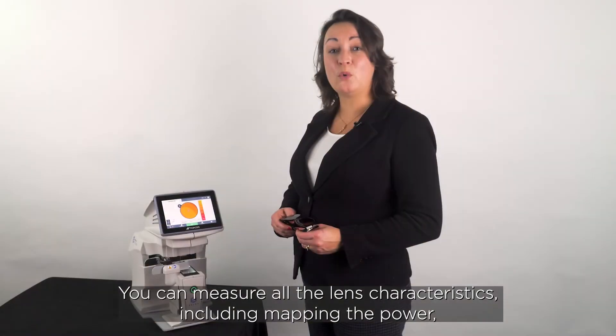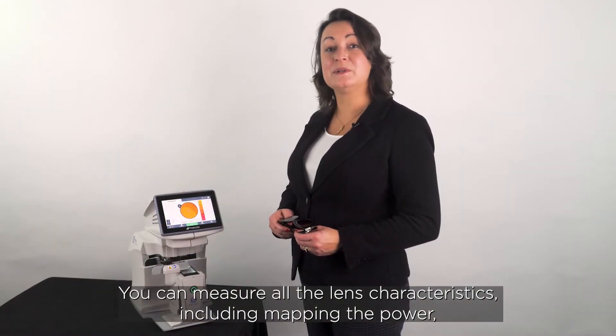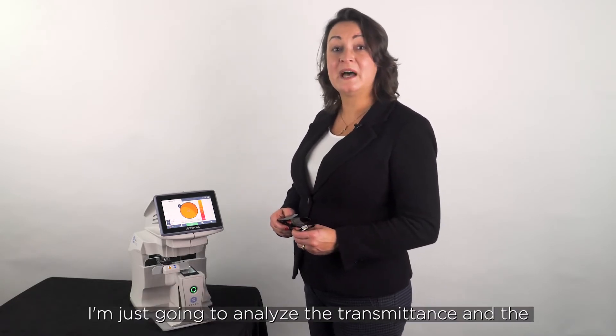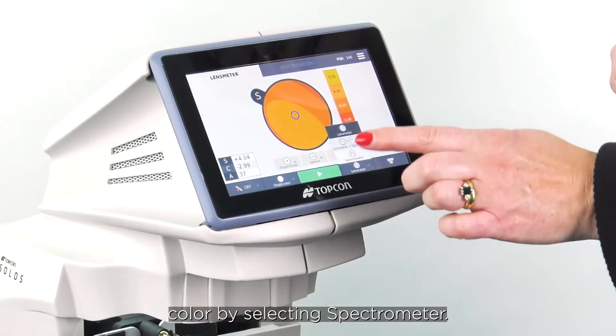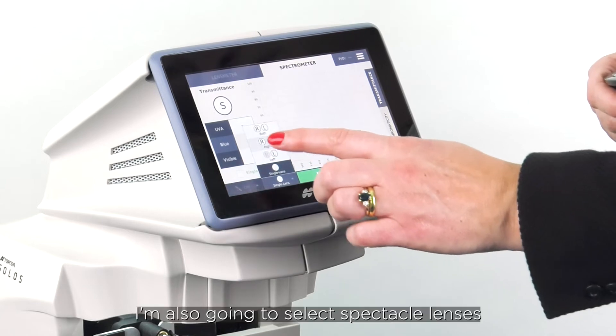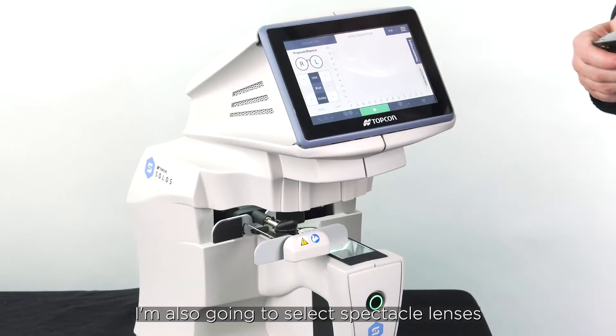You can measure all the lens characteristics, including mapping the power, but on this occasion I'm just going to analyze the transmittance and the color by selecting spectrometer. I'm also going to select spectacle lenses.